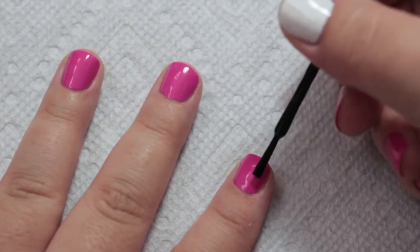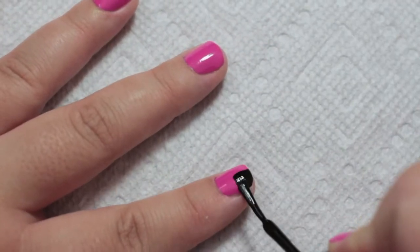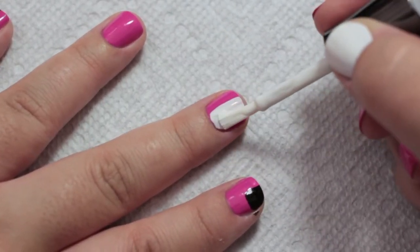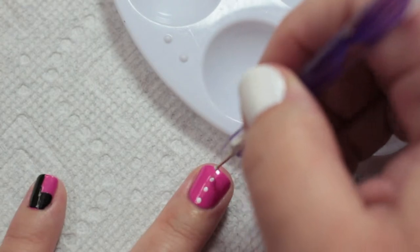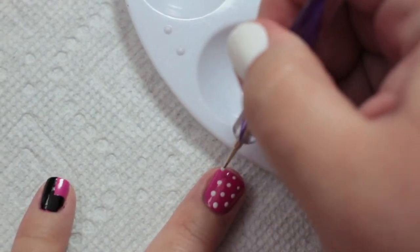On your index finger, with the black polish, just paint the top corner of your nail. On your middle finger, paint half of your nail white. Now you want to put some white on a palette or paper and using a dotting tool or toothpick, make dots down the center of your ring fingernail and then rows on each side.